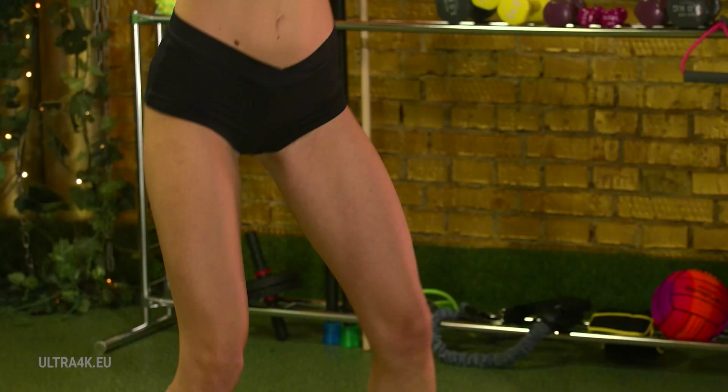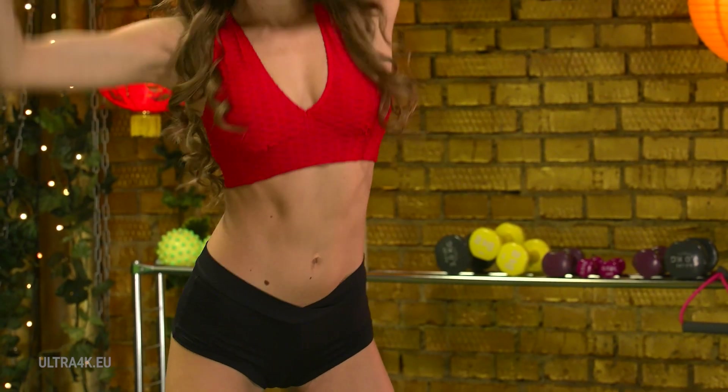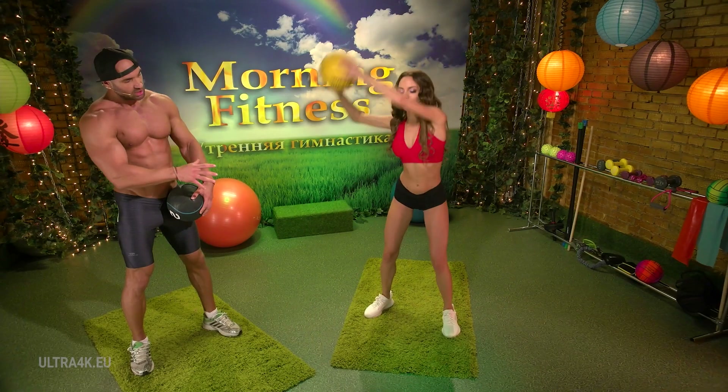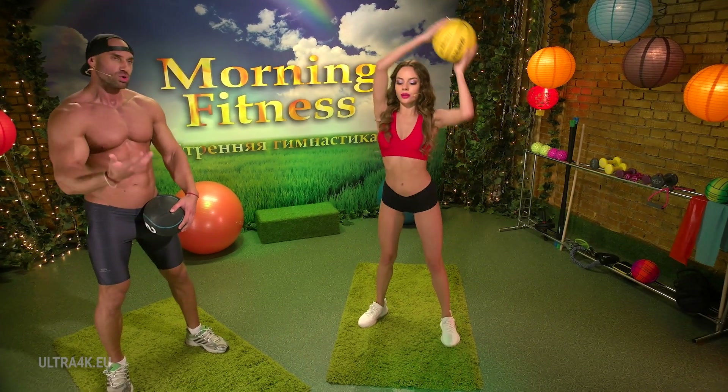Very good. You can do an ellipse slightly lower than waist level. Speed up — 10, 9, 8. Shoulders are working, legs too. She has also activated her legs, adding extra pressure onto the leg muscles.